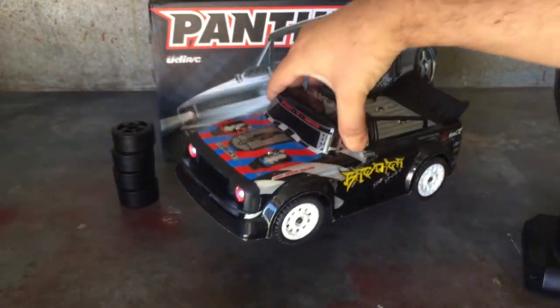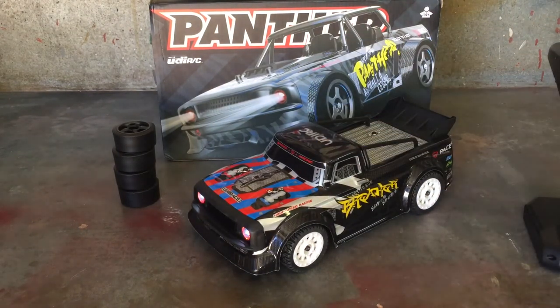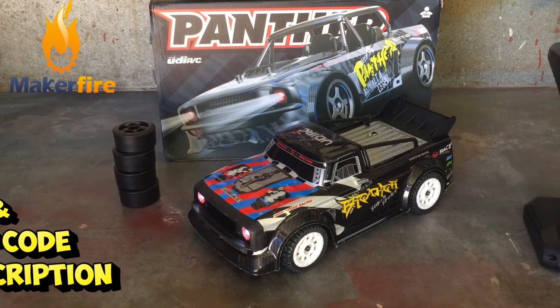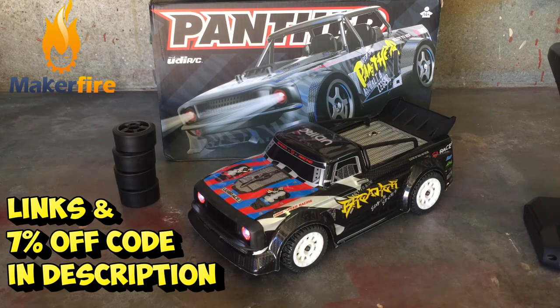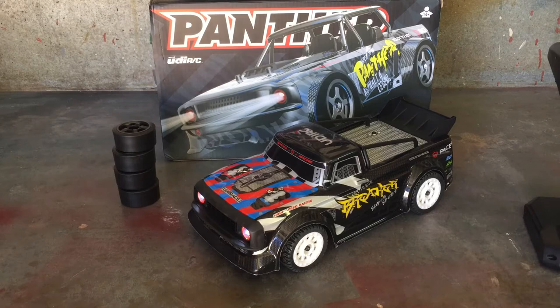That'll be it for this video guys - I just want to keep it short. I've covered the SG-1603 in my other reviews, so if you've seen these cars and trucks you'll know how they work. This was just a quick unboxing of the new UDI 1601 Breaker. Stay tuned for the next video where I'll take this one out on the tarmac and do some drifting with the drift tires. I'll leave links at Makerfire.com and there's also a seven percent discount coupon code - my channel name 'Perth West AUSRC'.